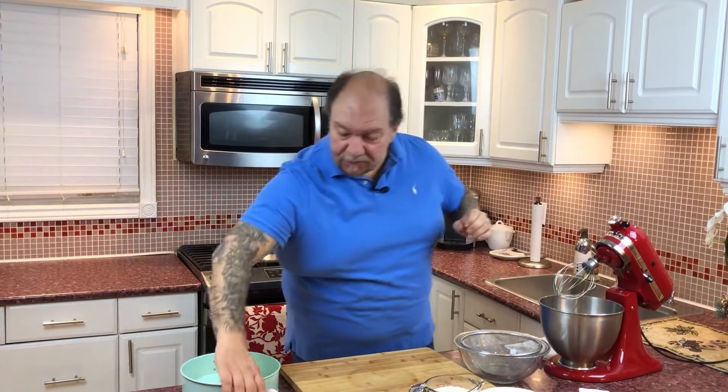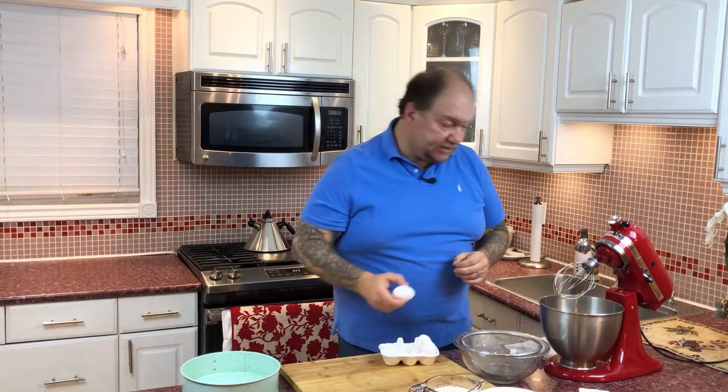To start us off, I'm going to use my trusty mixer and I'm just going to start by beating up three eggs. This recipe calls for room temperature eggs, so that's what I recommend. The lady that showed me this recipe actually works for a bakery, and this is their typical loaf cake that they make on a daily basis.